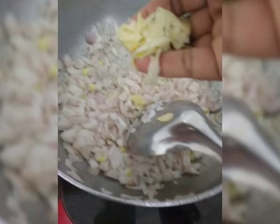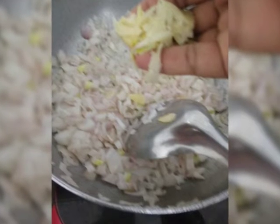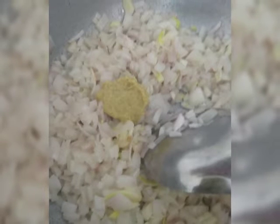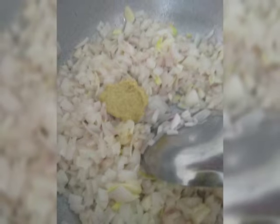For that, we need to slice 4-5 onions and sauté them well with a little oil in a pan. Then add crushed 4-5 garlic cloves and 1 tbsp of ginger paste, and sauté till it becomes brown.